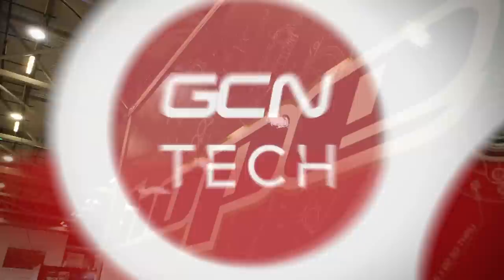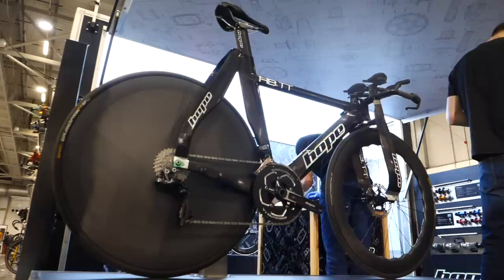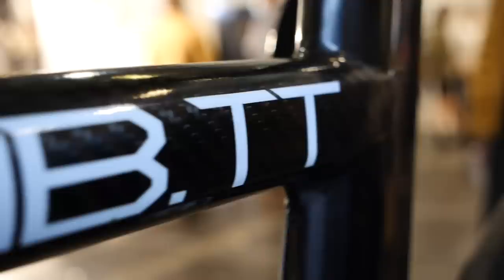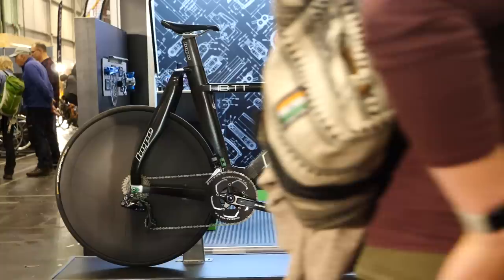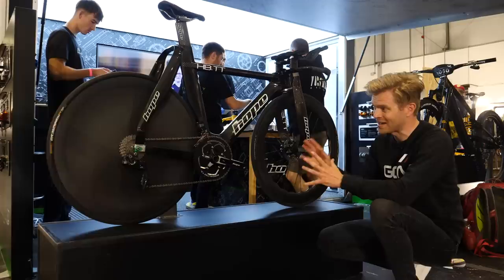I'm over on the Hope stand and there's something that I am incredibly excited to see because I've just never seen one before. You may be familiar with the Hope Lotus HBT track bike that was top of the medals table in Tokyo, but this is a road-going time trial version of the same bike. It's a prototype and it's one of only two in the world. This one was actually ridden by Ethan Vernon at the under-23 World Championships, and it's quite different with a lot of modifications to turn it into a road-going bike.